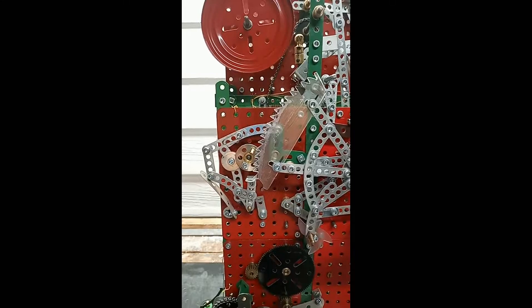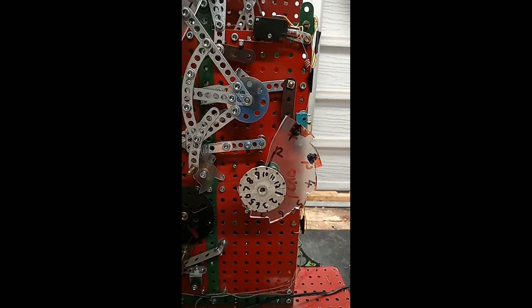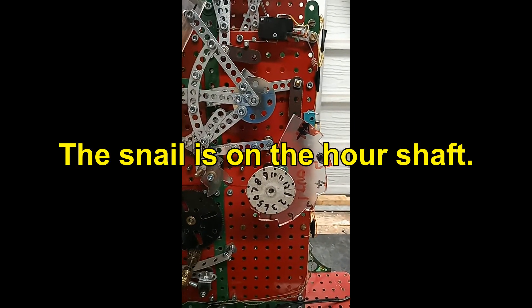The striking is controlled by a rack. The rack is pushed up according to the position of the snail. I'll show you that when the time comes for the mechanism to operate.